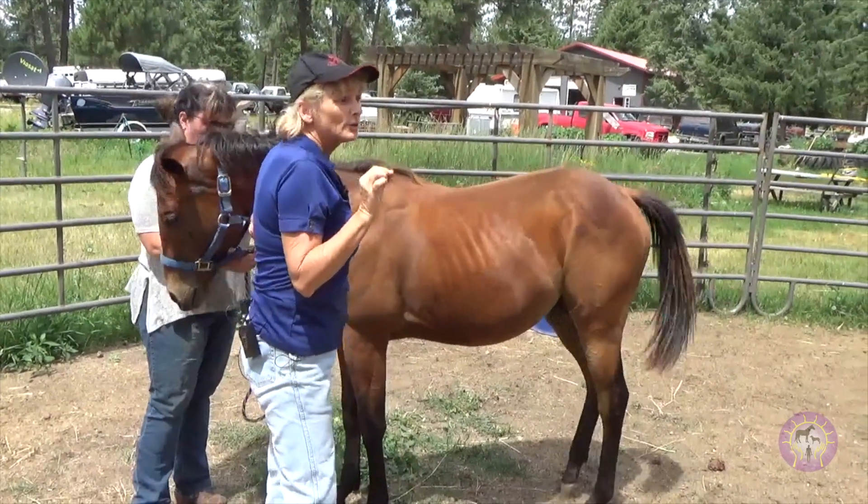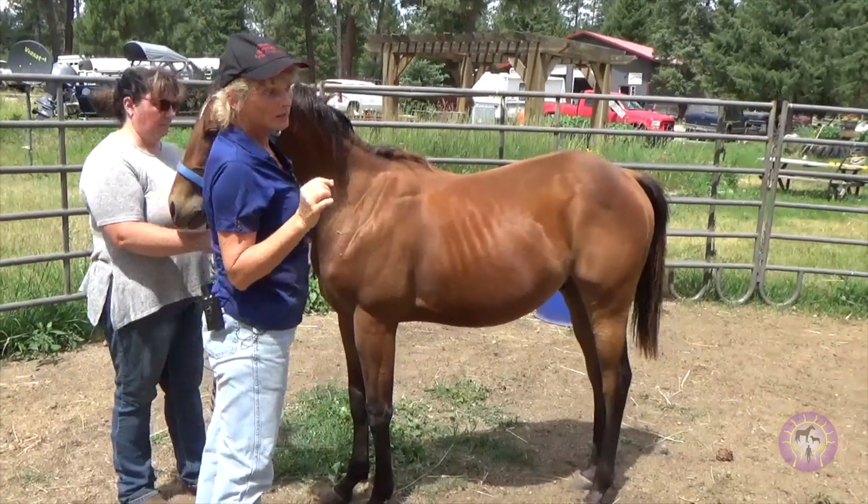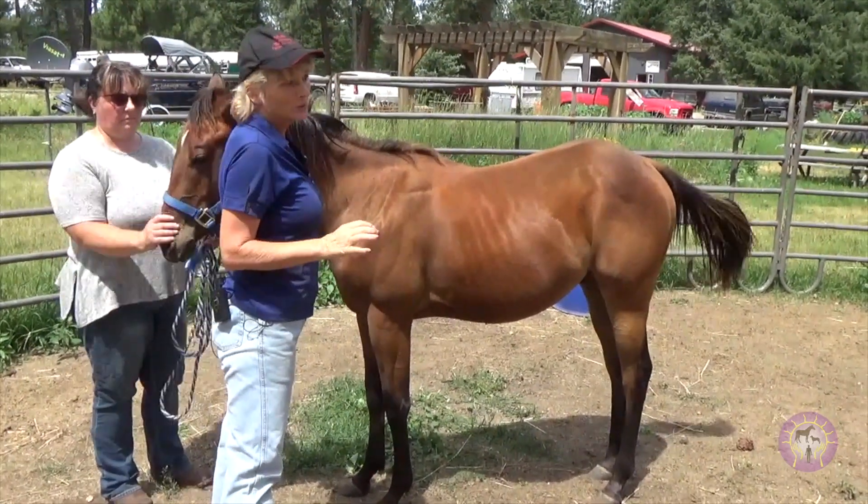Because five, six, and seven are too close together. That's your ewe-necked horses. They're pulling with the front end because they can't push with the hind.